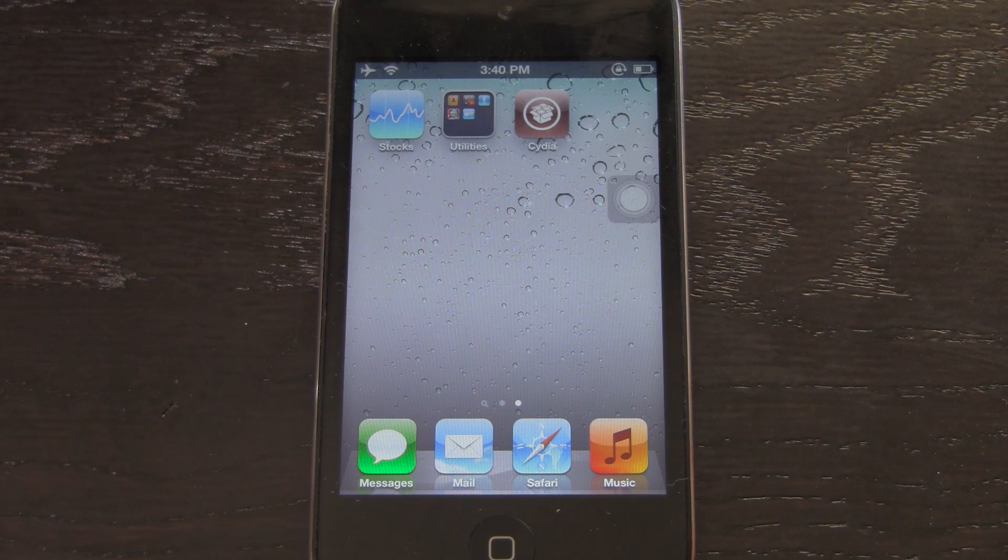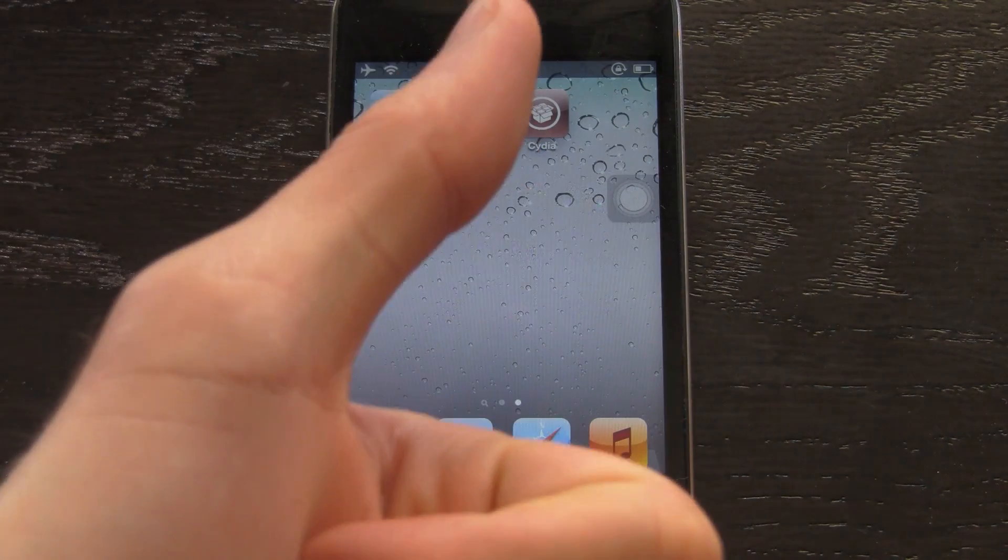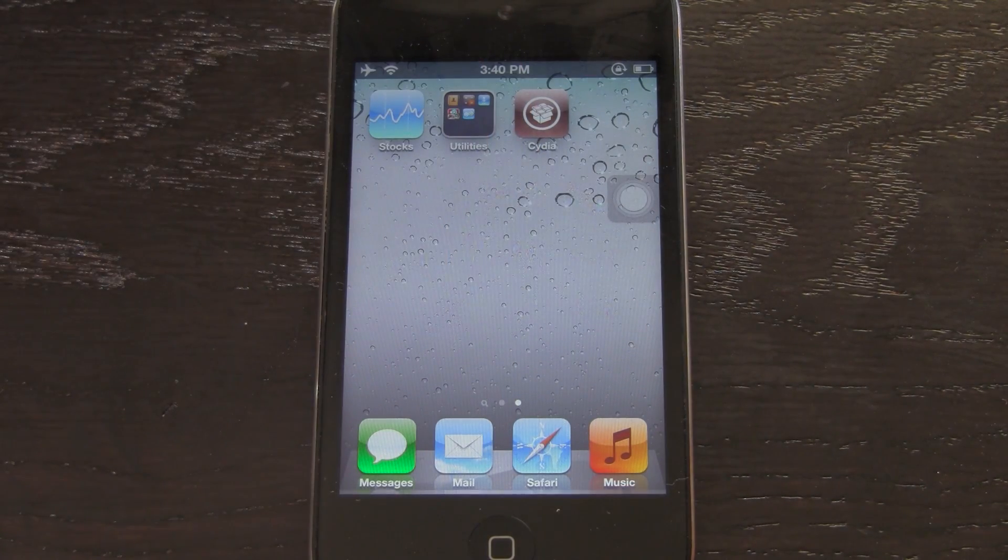Before I go into all of the limitations of the semi-untethered jailbreak and explain what it is, I just wanted to say that you can gain additional entries to my All Things Apple giveaway in this video simply by rating it up, favoriting it, and leaving a comment down below with the phrase 'All Things Apple giveaway.'